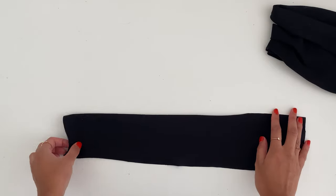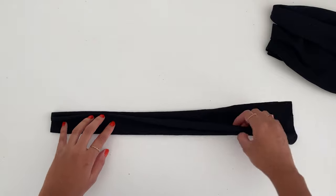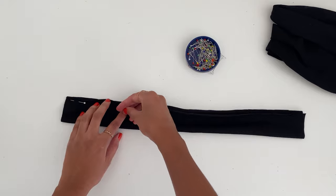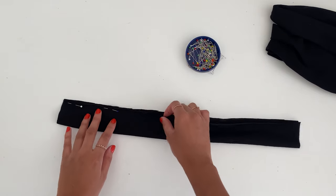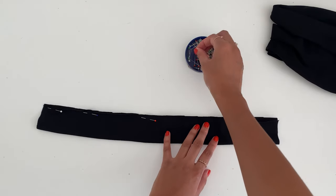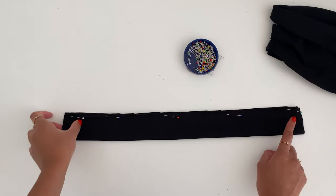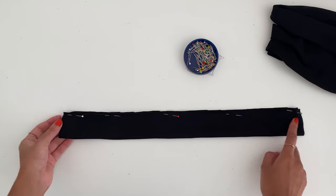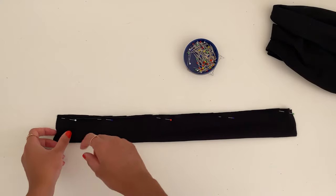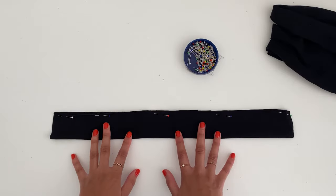We have all four strap pieces. Fold each strap in half all the way down and pin along the edge. Sew with a half-inch seam allowance, leaving both edges open — one end will be added to the top and the other we'll finish in a moment. Pin and sew all four straps.